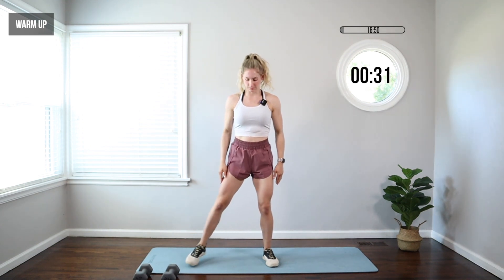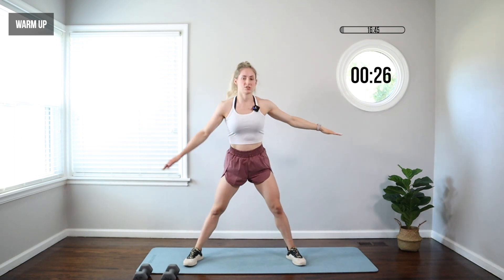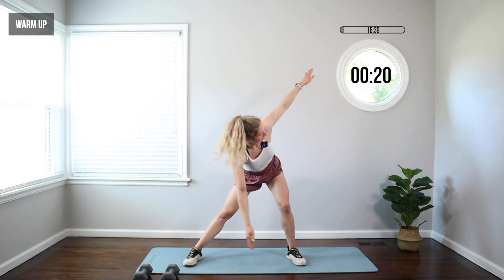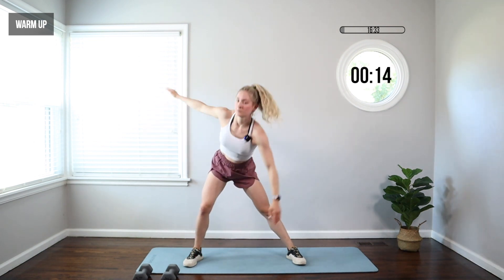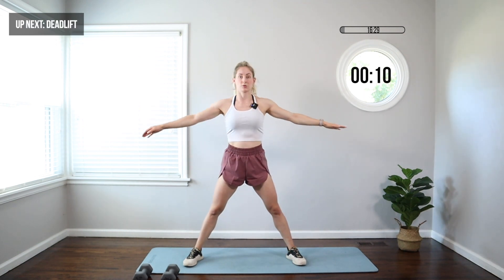Take those feet a little bit wider. We're gonna lunge and twist toward the opposite foot, reaching the other arm up to the ceiling — lunge, push that hip back. You're gonna feel a nice stretch through that inner thigh. We'll do one more each side, and then we're gonna grab our weights for our first exercise, which is a deadlift.